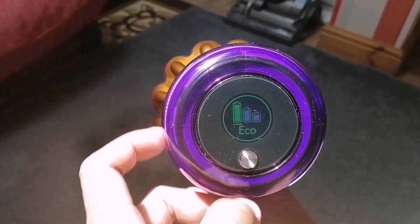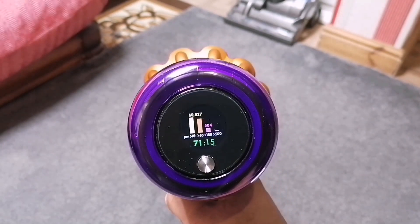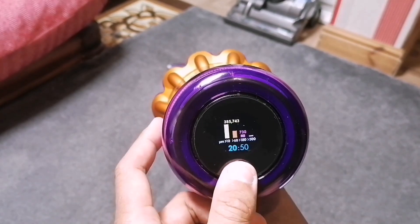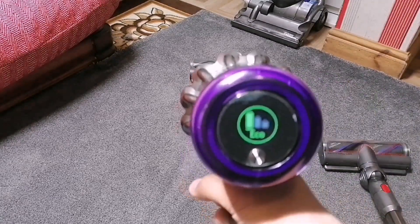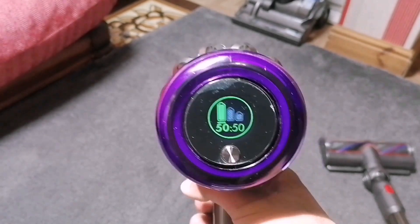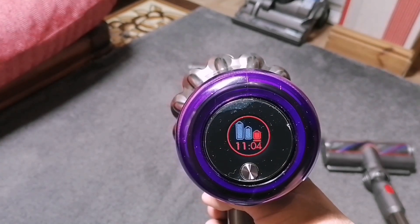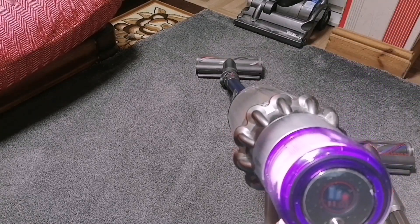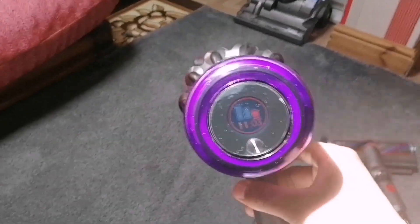On the V15 on eco mode: 71 minutes on low power, 21 minutes on medium or auto, and basically 11 and a half minutes on boost. Now comparing to the V11, eco mode gives you 51 minutes. Results may vary because this Dyson is now seven months old, and I have used it on boost mode quite a few times — the heat does burn out the battery.